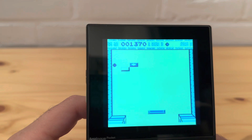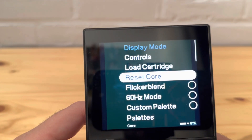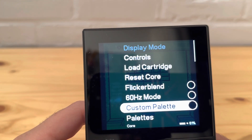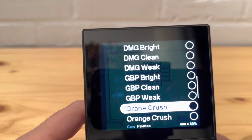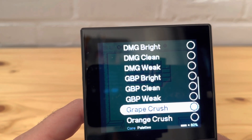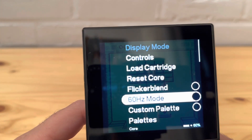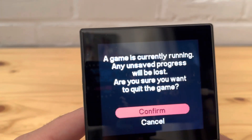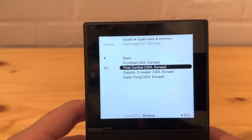Let's see what's in the core settings. You can get 60 Hz, and there's a palette option where black is already selected. You can change some of the palettes - there's a green crush palette option too. Let's go to another game; let's do Final Combat.